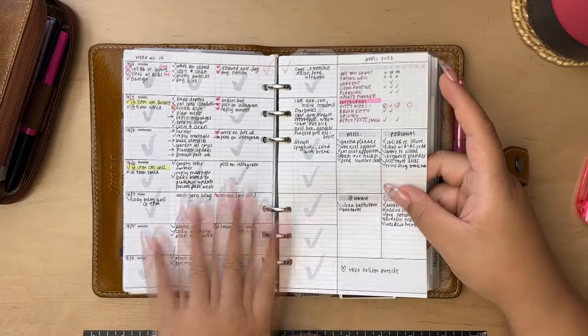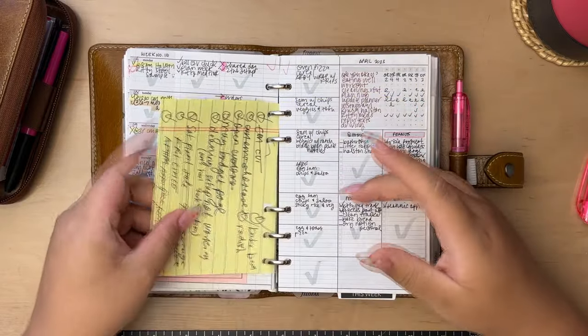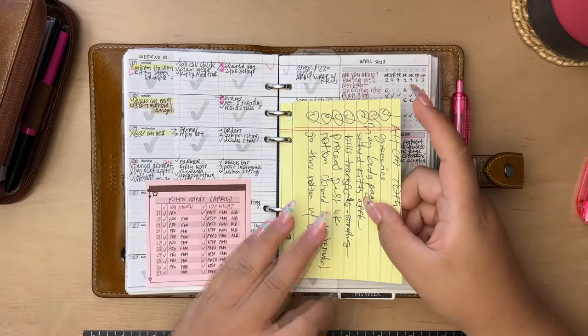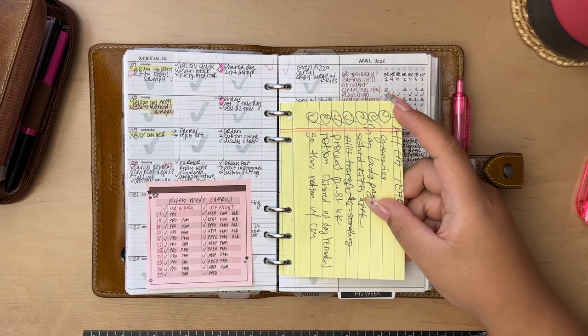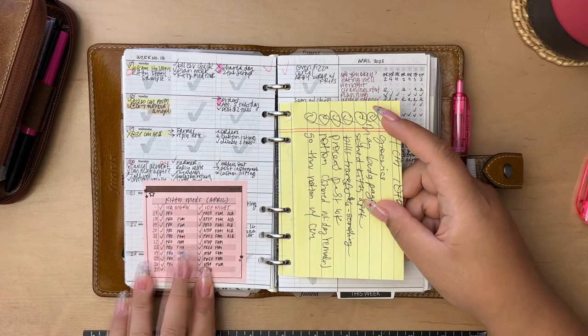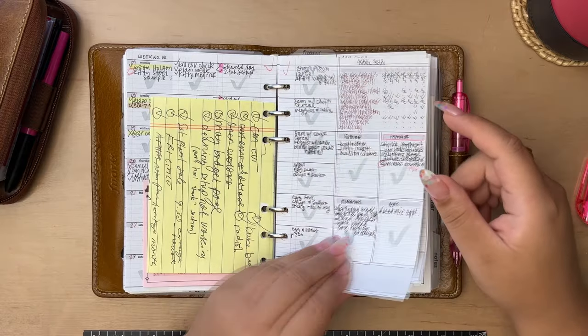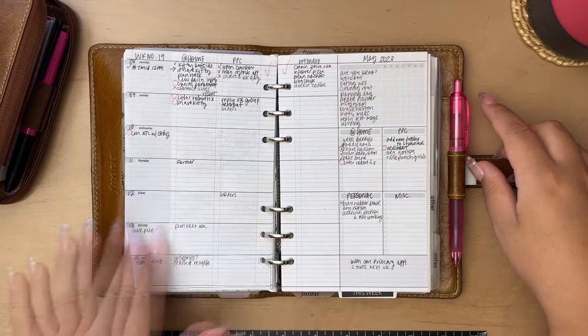More weeklies — these are my newest freebies. Here I add random stuff, put tasks on here throughout the week, and I tracked some of Kitty's medications here. This is the newest freebie and I love this one.